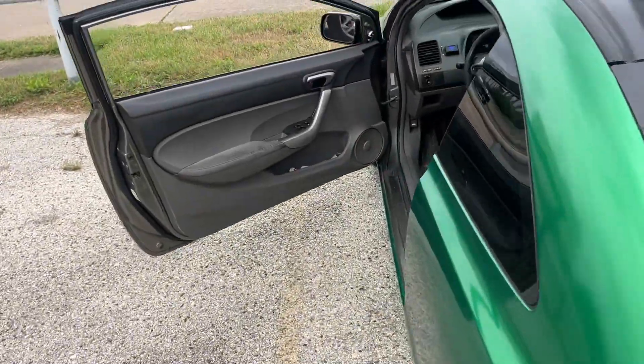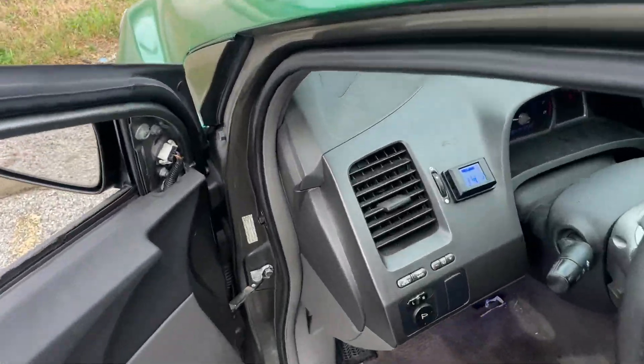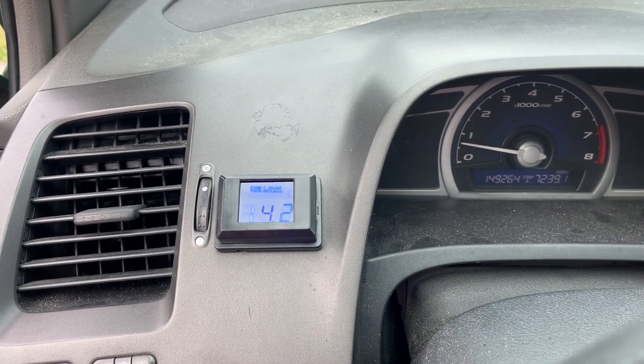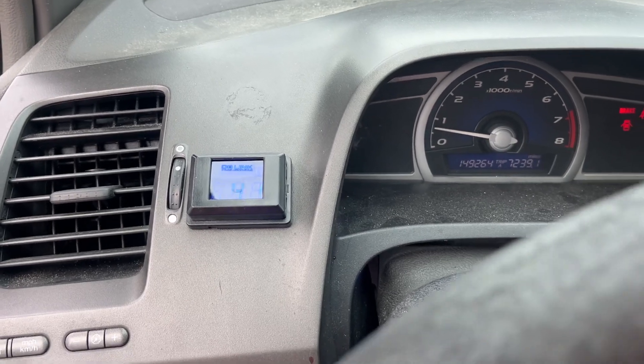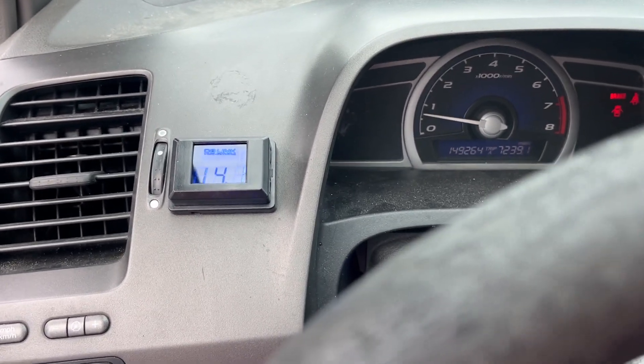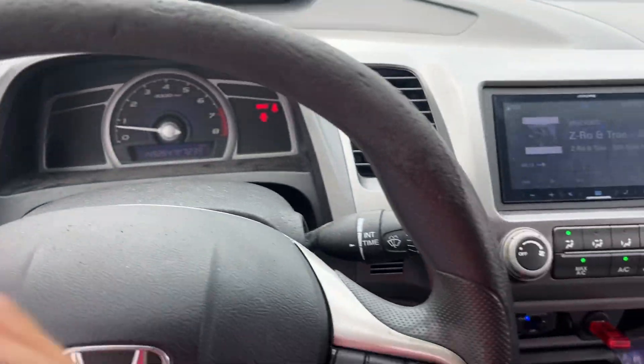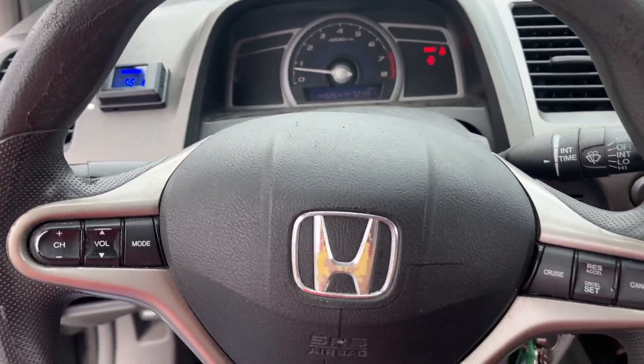A lot of the times when I would play my music full tilt, I'd look at the voltmeter and it'd be dropping to 9 or 10 volts. When it drops to 9, my amps usually cut off. So I'm gonna show y'all the difference — I still got a regular lead acid battery in the front, so I'm gonna go ahead and play a song and let y'all see the voltage.